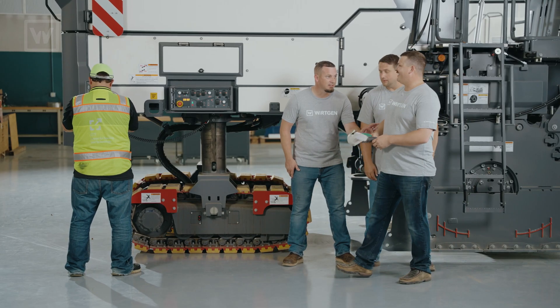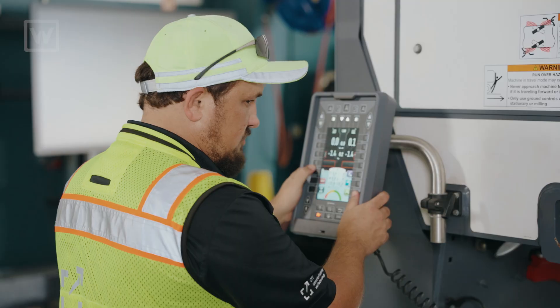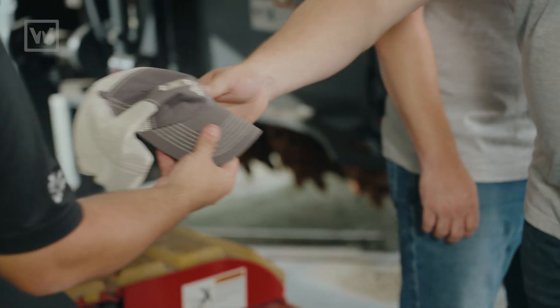Hey, buddy. Easy, easy, calm down. Hey, Donny, hey buddy. I brought you a hat. Thanks for the hat.